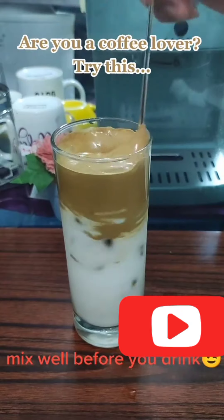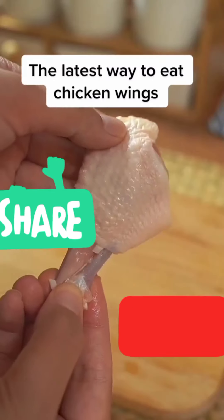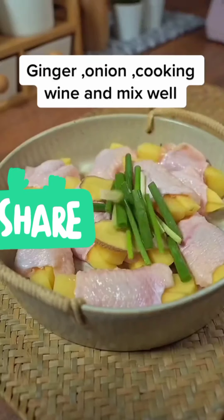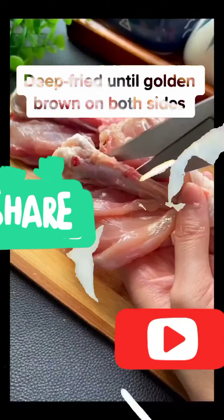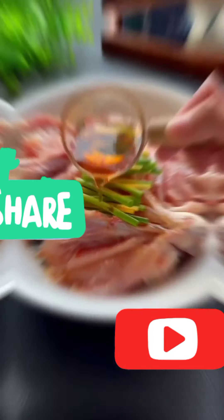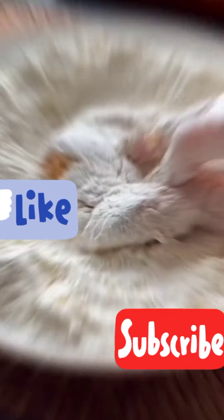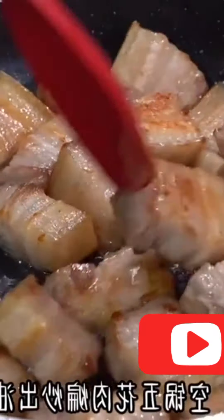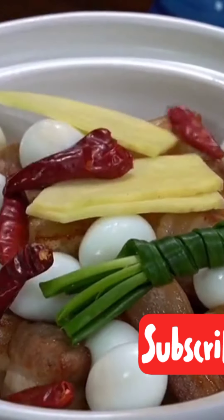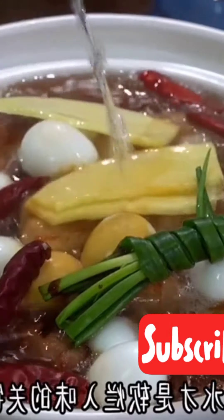Now you have homemade Dalgona coffee. Mix well before you drink.